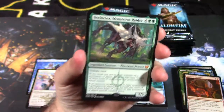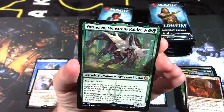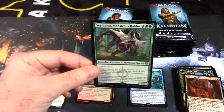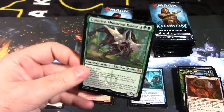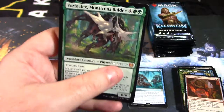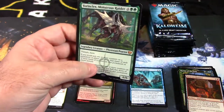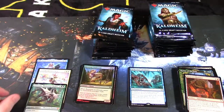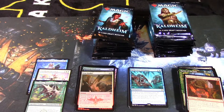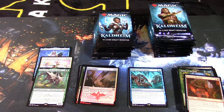We've got Vorinclex! Big hit right here, guys — this is one of the most expensive cards in the set, people are absolutely chasing after Vorinclex, Monstrous Raider. Very happy about that pull. They also have this guy in multiple art forms: showcase art and the Phyrexian language version — a foil version with Phyrexian script all over the card, which is the most expensive version. This box just amped up in value 100% by pulling Vorinclex — that's the card everyone is chasing.